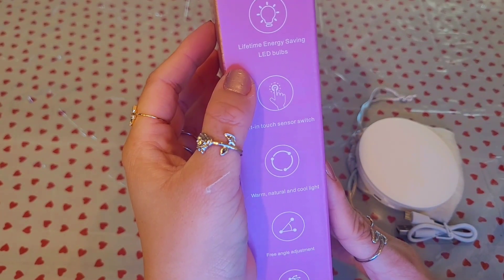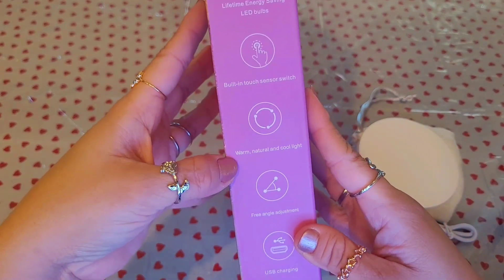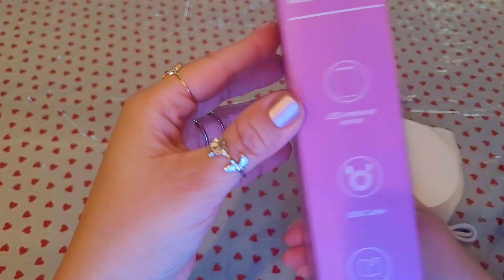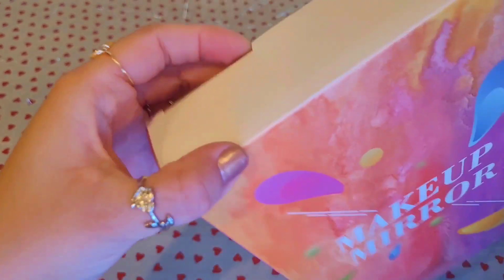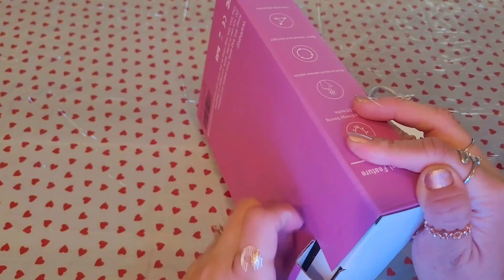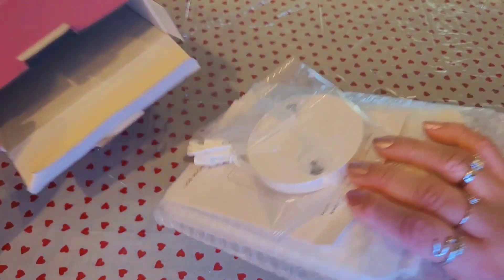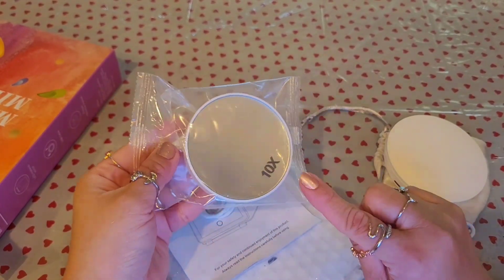This larger mirror's special features include lifetime energy-saving LED bulbs, a touch sensor switch, warm, natural, and cool light options, free angle adjustment, and USB charging. That's how it looks from the back. What's in the box: the LED mirror, the USB cable, and the product itself. It's not a brand name but I'll link it below — I paid around $20 for this one.